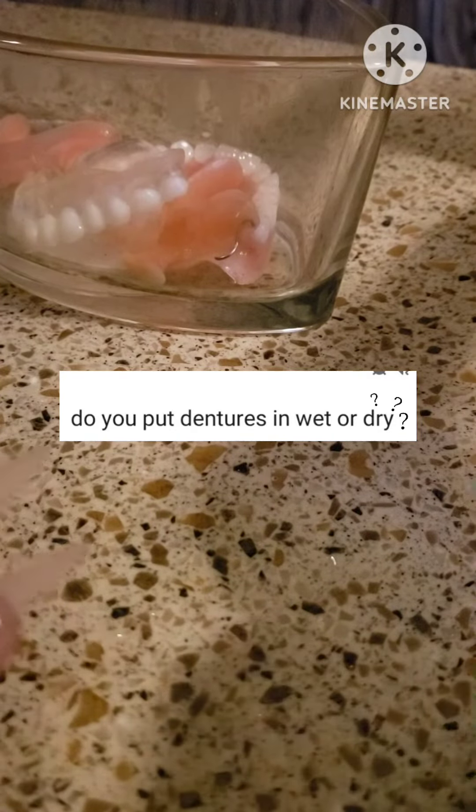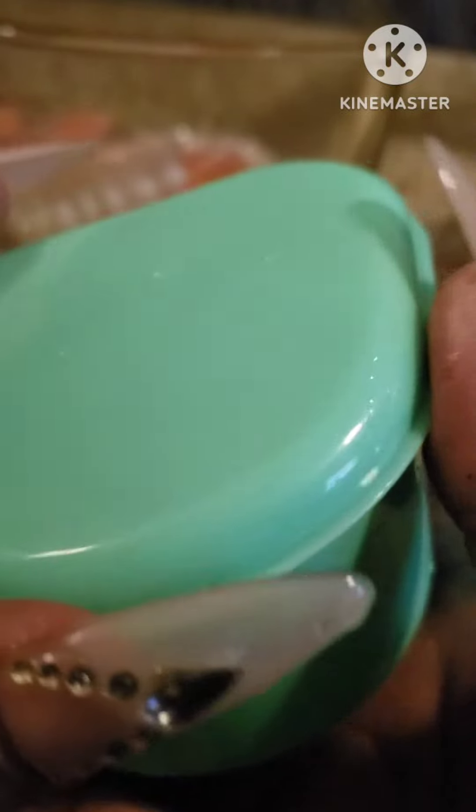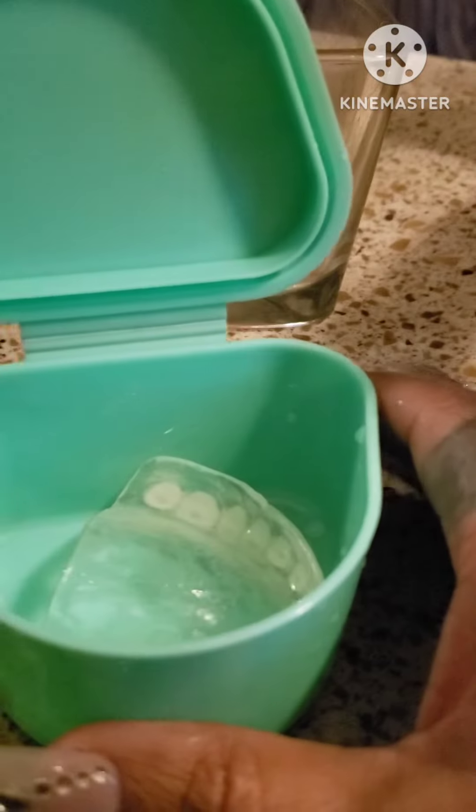Hello, my denture family, denture community — hope everyone's doing good and feeling good. To answer this question, I think it's important to store your dentures in water or your favorite denture soaking solution overnight. It's important to take care of those dentures.